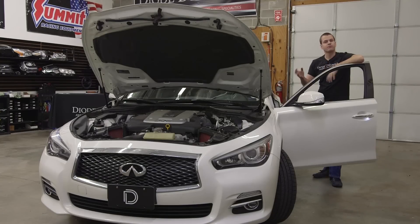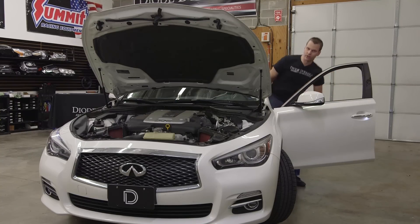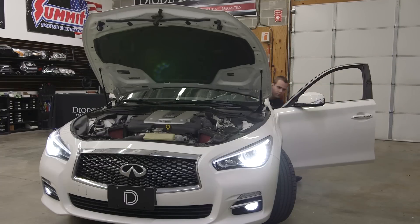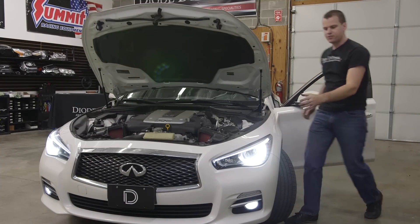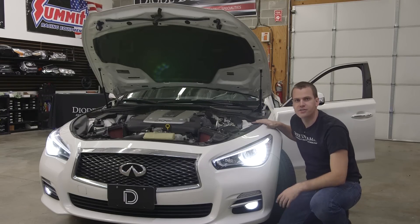That's about it, but before we reassemble we're going to test it all out. Remember, the fog light will now come on with the DRLs, which means the car has to be running and the headlights have to be off. So we're going to switch the headlights to off and start the car. Now we can see that instead of just the top DRLs, we're going to have our lower fog lights on as a DRL as well.